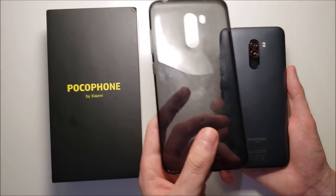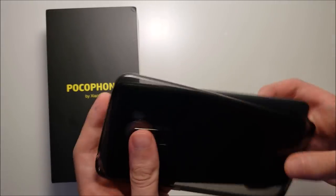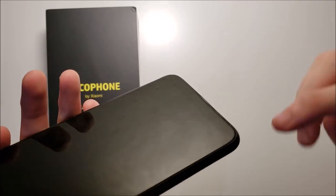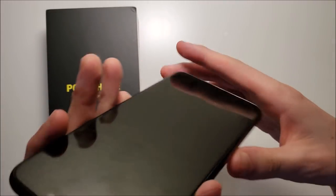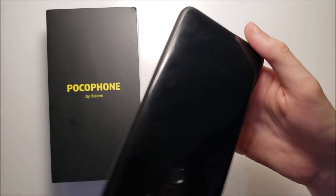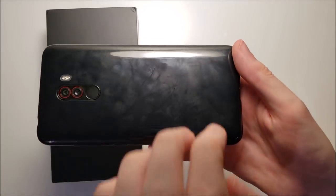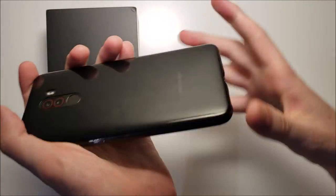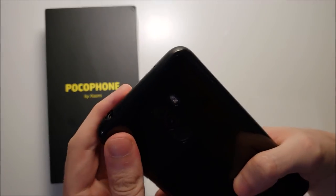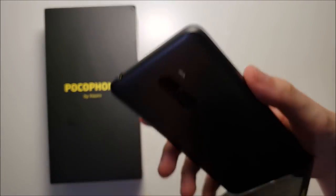Taking a look at the pre-installed case: it does not protect the front because there are no raised lips around the edge, but you do have some protection on the back. So yeah, don't go expecting too much from it, but it's better than nothing.